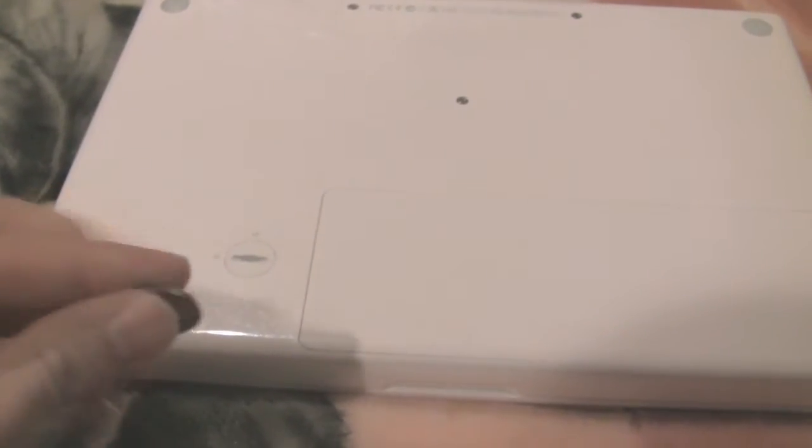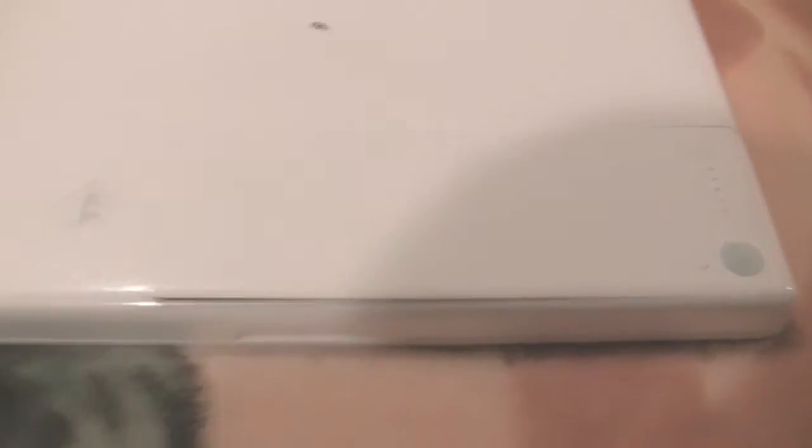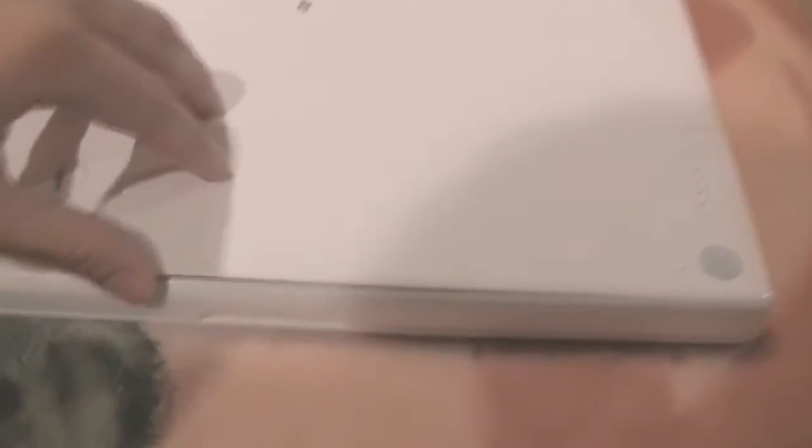Take any type of currency that you have — it doesn't have to be American — and just twist it. You'll notice that the battery popped up a little bit right here. And there you go, your battery is now removed.